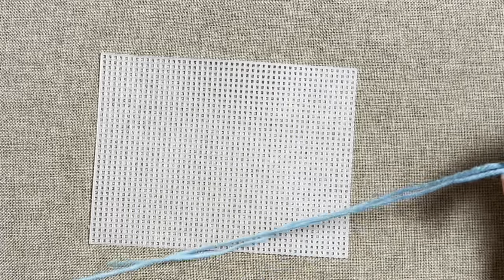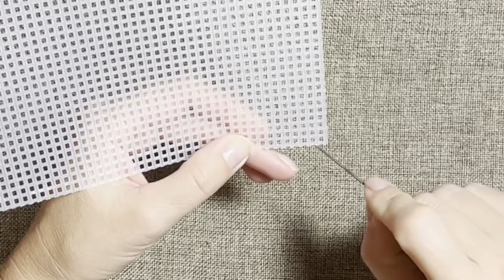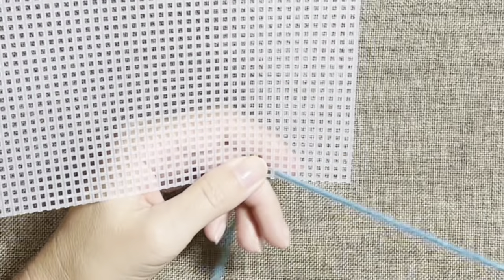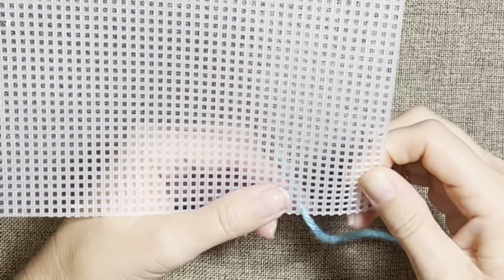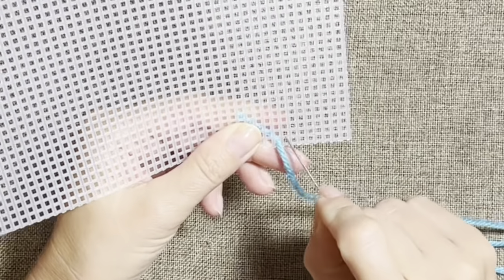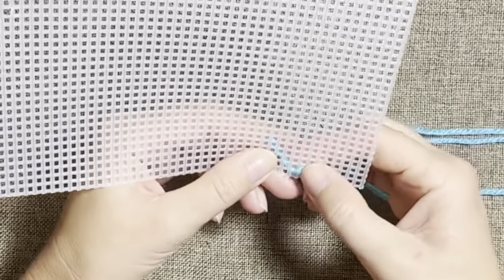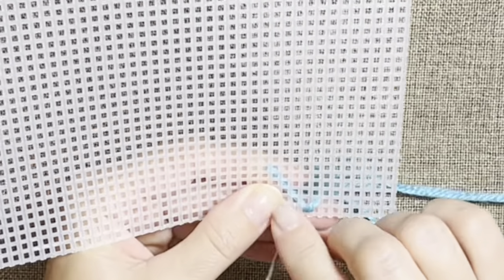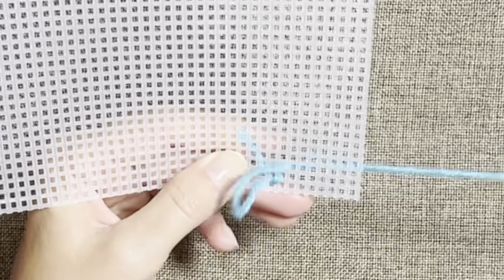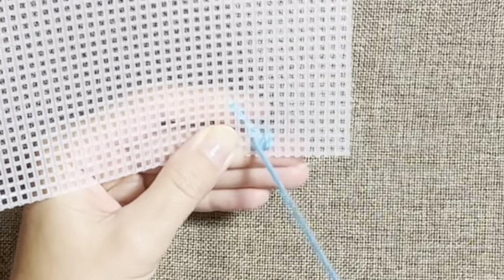Let's begin. I chose this color but you can select any colors you prefer. I'll start with the blue color. From the bottom, count nine holes: one, two, three, four, five, six, seven, eight, nine. From here I make a small stitch. One row up, small stitch. Then the next hole at the bottom, we make a longer stitch — one, two.